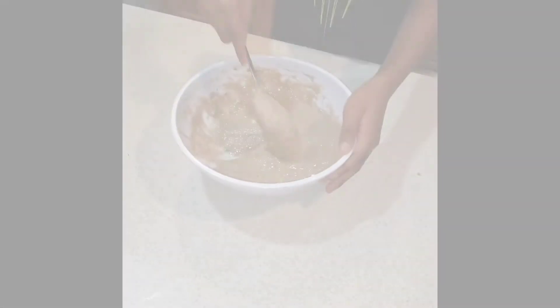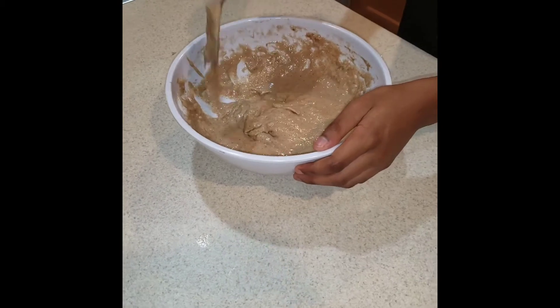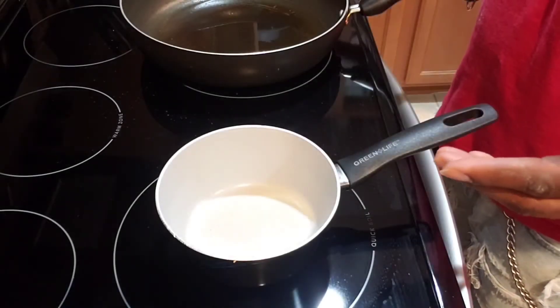After you mix it, this is how it should look — this is the consistency you need the fritters to be. After we mix up everything, we're gonna start frying the batter.